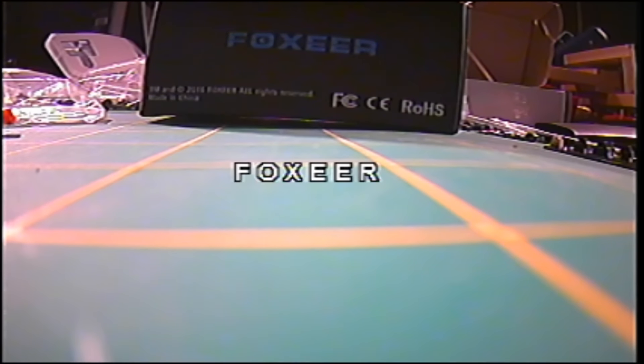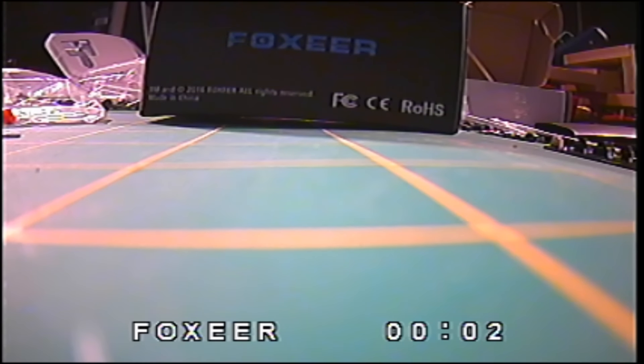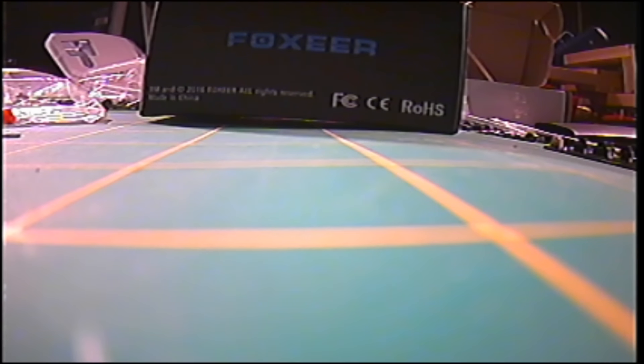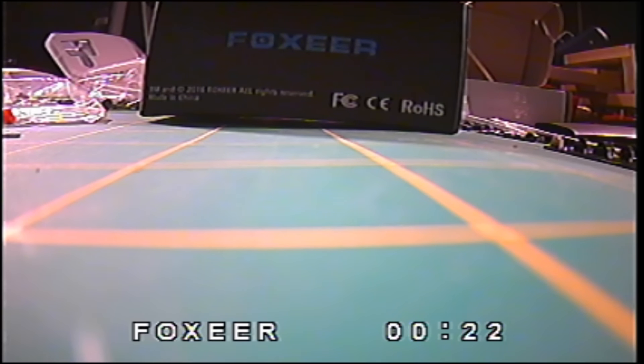I'm going to go ahead and plug the camera in with a not-very-well-charged three-cell battery. It pops up saying 'Foxeer' — there's the Foxeer name on the bottom — then it's showing 'Foxeer 3F, 11.6 volts,' displaying my voltage, and then flashing to what appears to be a timer.